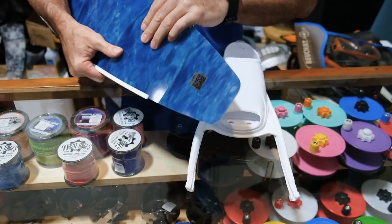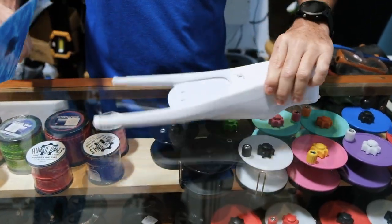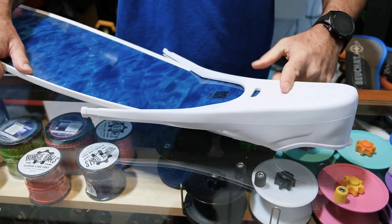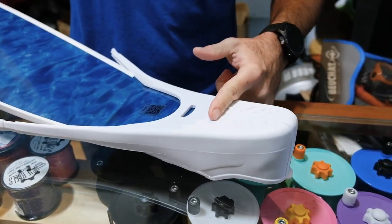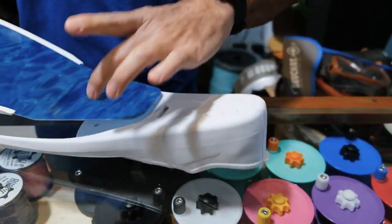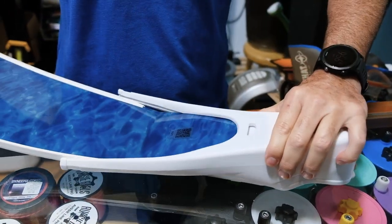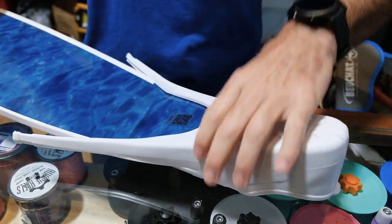Next step is to insert the blade into the foot pocket. Flip the foot pocket over, and as you can see, these guys they slide in really pretty easy. There's a limit to where the back of the blade will go. Sometimes you'll have to do a little shaping of the blade, but this particular brand is the same foot pocket, same blade, so as you can see it slides in really good. Make sure it's all the way back.